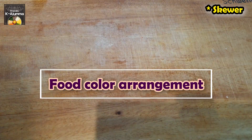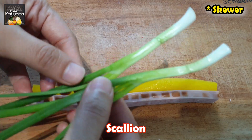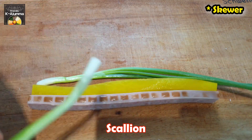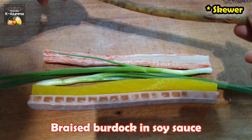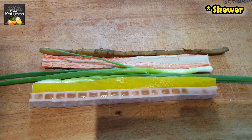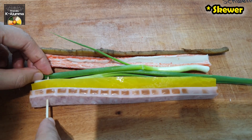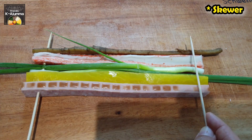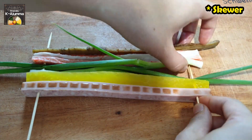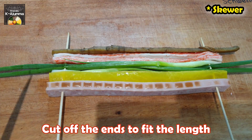Chopping is all done — all the ingredients are ready. Let's skewer them. I'll start with the ham, then sweet radish, scallion — you can use two pieces, one on each side — then imitation crab, and lastly the braised fish cake. The color looks pretty good. I'll put a skewer in, and on the other side put another skewer just to secure it. Then you can cut the ends.